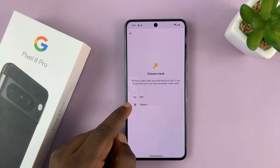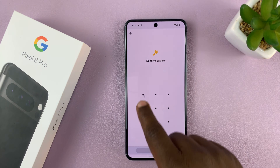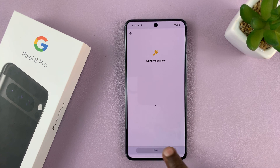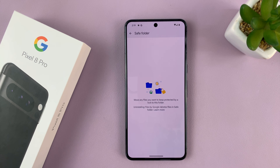So you can choose pin or pattern. Let's go for pattern, and let me add that pattern — that very sophisticated pattern that obviously no one can guess. Then tap on Next, and then confirm the pattern by entering it again, and tap on Next. Now when you tap on Got It, our Safe Folder has been created.